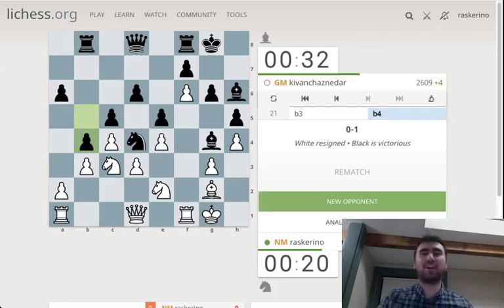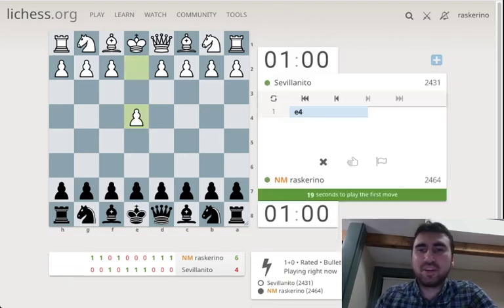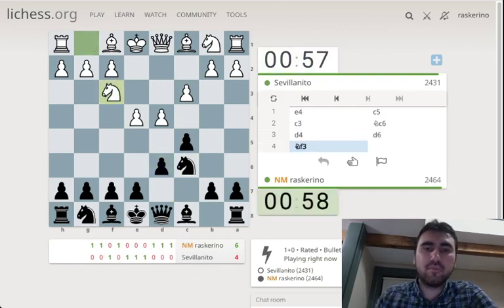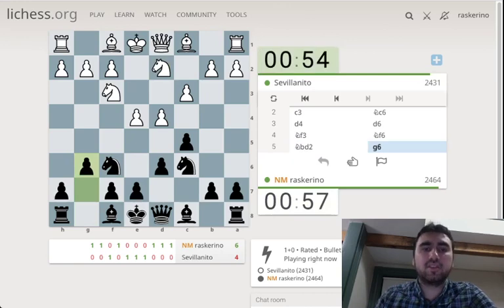Alright, just went 0 for 5, and I'm now gonna try to recover, see if I can make back some of the rating. I'm gonna try for... d6 is not so good here, but I like to try to do things that get c3 Sicilian players out of their regular territory.